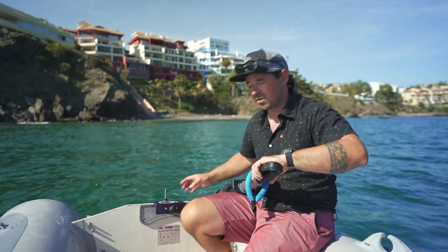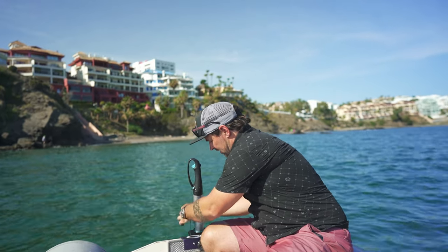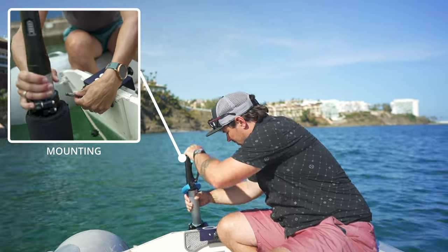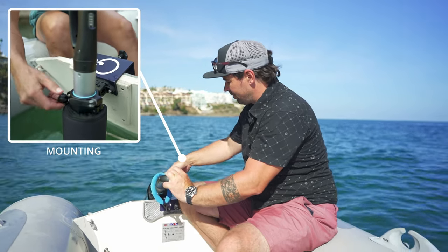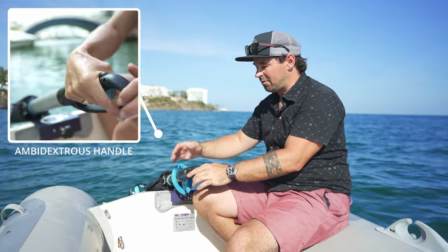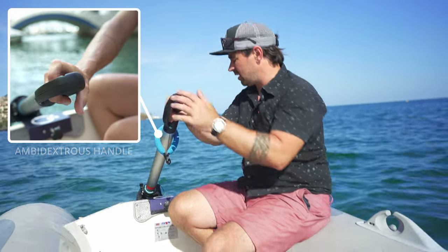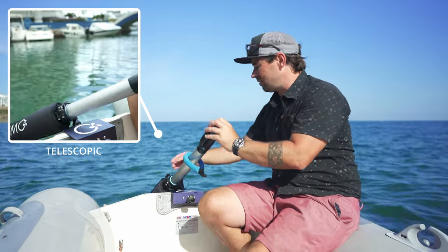I'm just going to pop this on before we float under these rocks. The easiest way is to just drop it down, pop it on the right way — spin around, straight forward, row lock. Nice and simple. The handle is ambidextrous — you can use it with your thumb, or flip it around and use your finger. It's telescopic with a little red indicator to tell you when you've gone too far. Super easy: just pull the trigger and you're away.